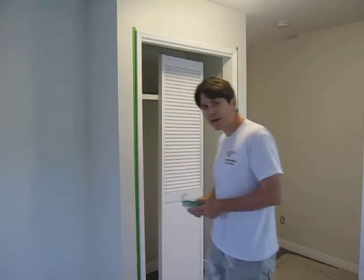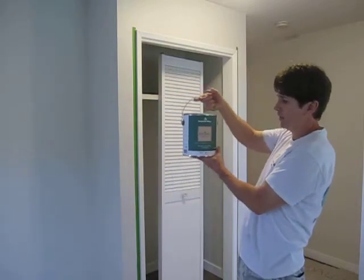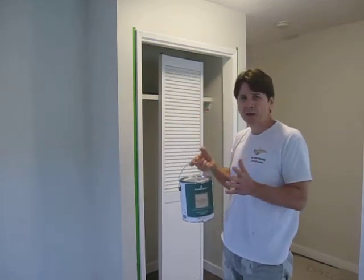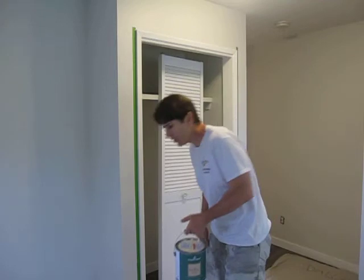The other product I'll be using is Regal. It's a 70 gloss paint. It's not their top of the line — their top of the line is called Aura. This is their second best paint.